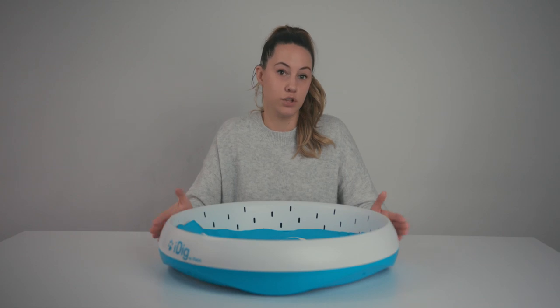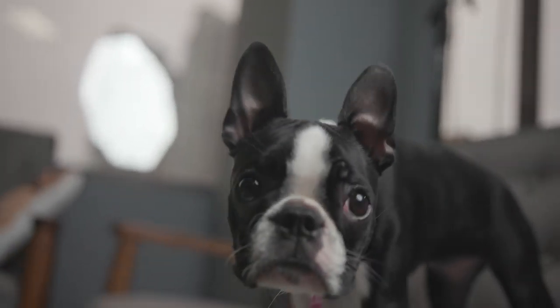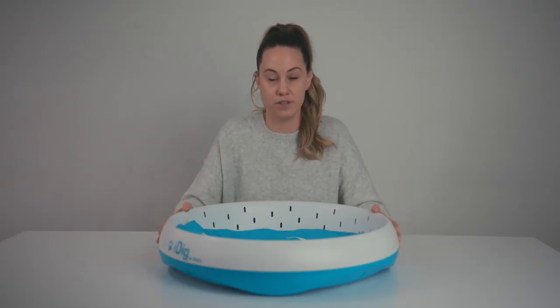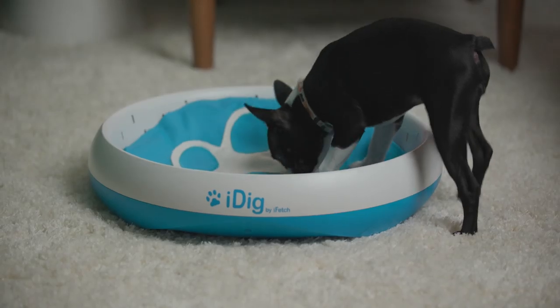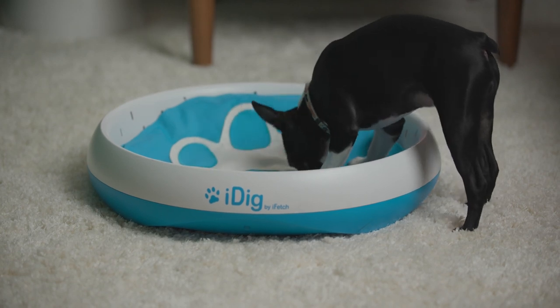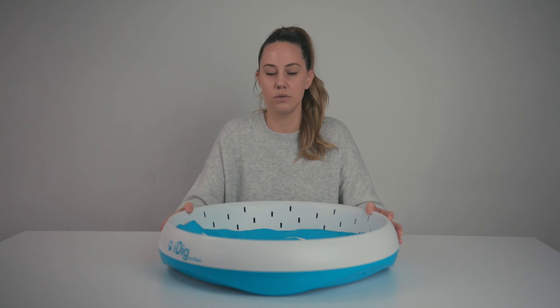I tested it with two of my dogs. I have about a five-month-old Boston Terrier puppy and I also tested it with my ten-year-old pug. I had two different mixed reactions. The Boston Terrier is not especially food motivated, so when I loaded this with some of her kibble, which she really likes, she was mainly more curious — wanted to see what it was all about, give it some sniffs. She kind of stepped in it, sniffed around, but then stepped out and wasn't exactly sure what she should be doing.